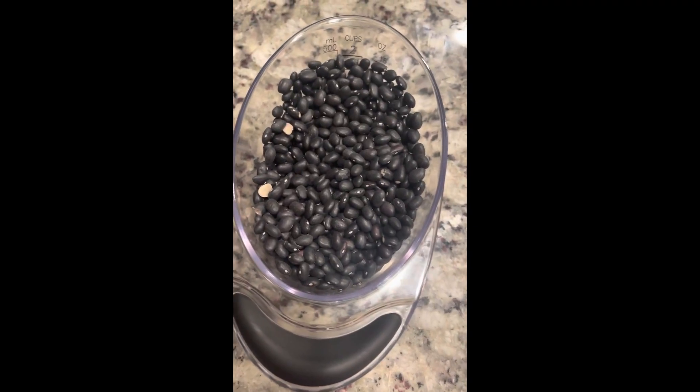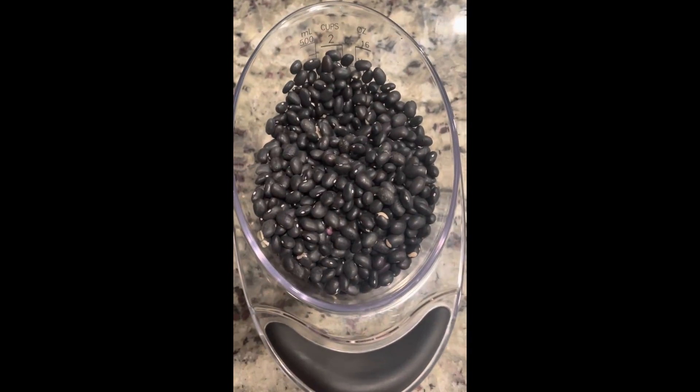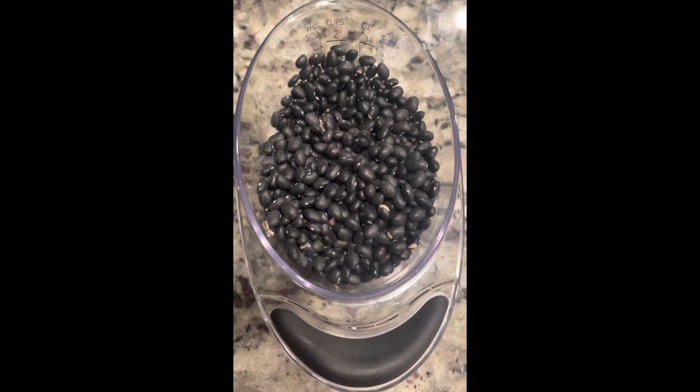Hey guys, did you know that you could take dried beans and cook them in your quick cooker in 25 minutes and have them ready to go for dinner? I'm going to show you how.